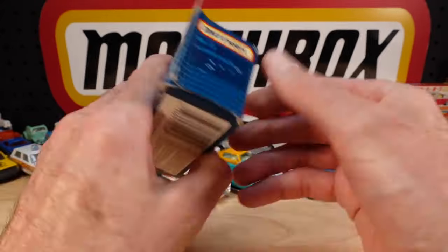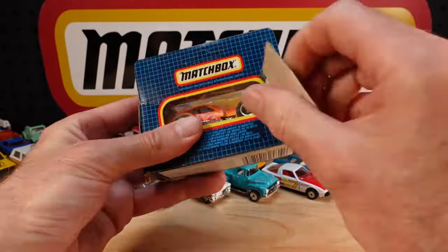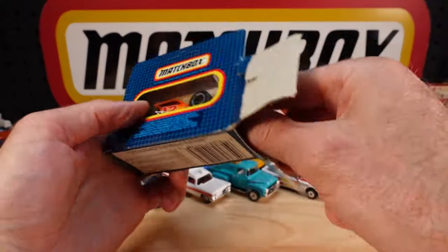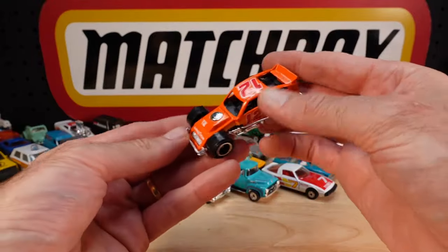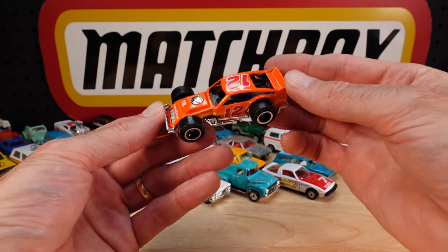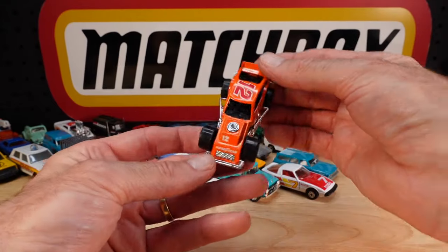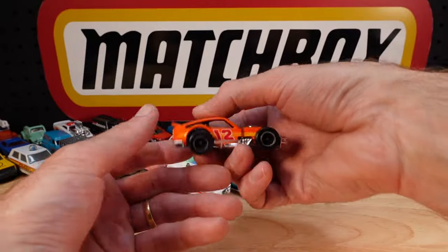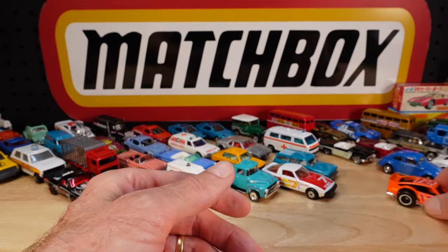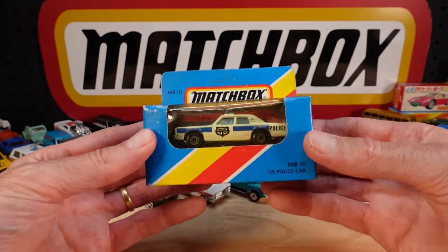Modified racer. Mine's a bit tarnished - the chrome's gone. I bought it second hand. Well, technically, mostly what I buy was second hand, unless it's new release - not technically, literally, it's second hand. I don't go back in time and walk into a random toy shop. That's good. Number 12, modified racer. Look at the door - it's the US police car, the Grand Fury.